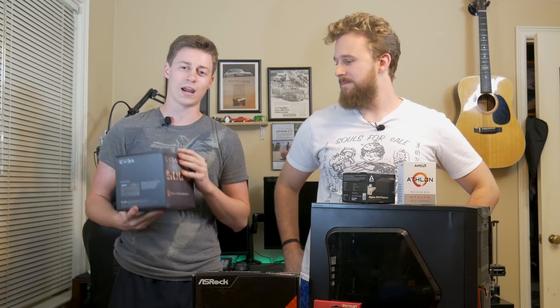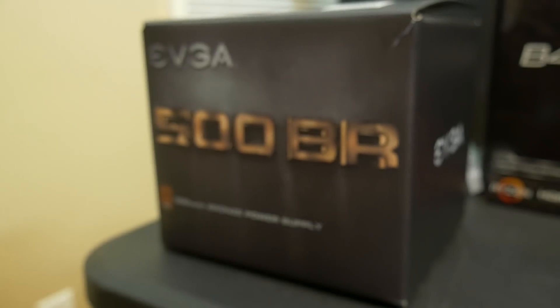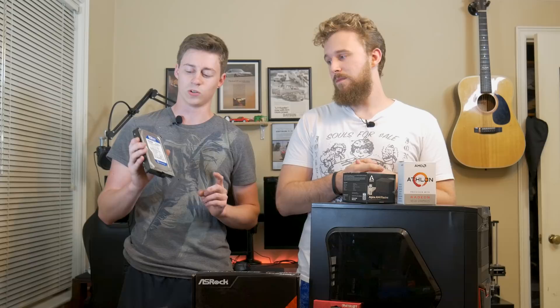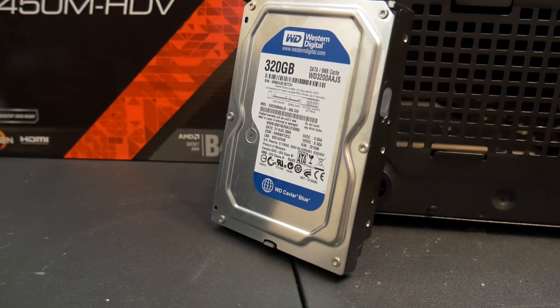And to power the system we have the EVGA 500W 80 Plus certified Bronze power supply. This thing has more than enough room to be able to upgrade in the future to higher power parts, and it even has sleeved cables. And for storage we just have a simple Western Digital Blue 320 gigabyte hard drive that we got for $10 — you can't beat that.